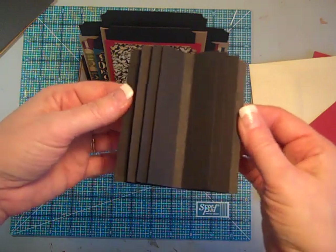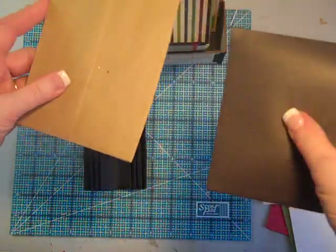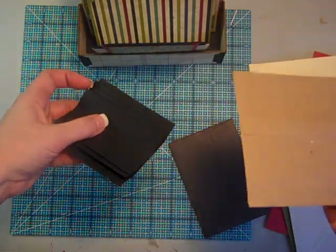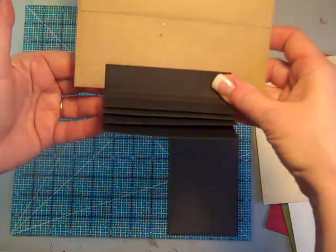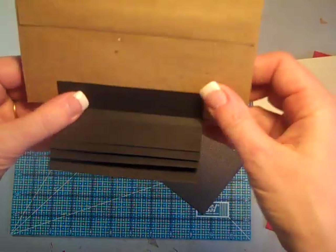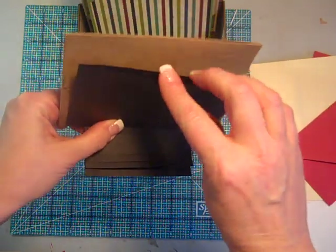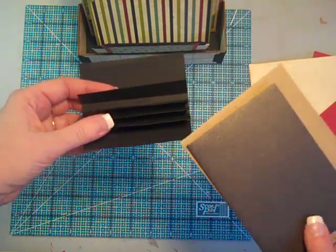Once you attach those pieces together with strong glue, you have your binding unit. Take your envelopes — I've sliced them open to create pockets. Rather than having envelopes slide over the fins like the original Stack the Deck method, I'm putting the envelope pockets into pairs and sandwiching a fin in between them. I attach the fin to one envelope, then put adhesive over the entire back of that envelope to attach the second one, so the fin is sandwiched between two pockets.